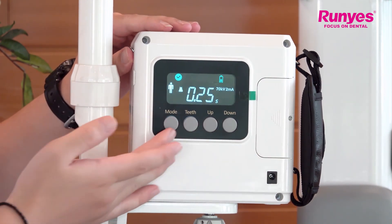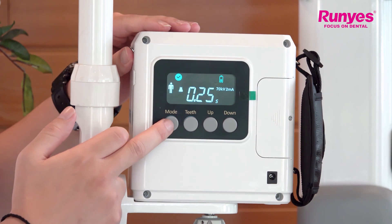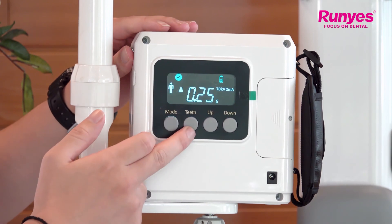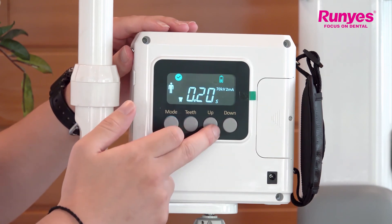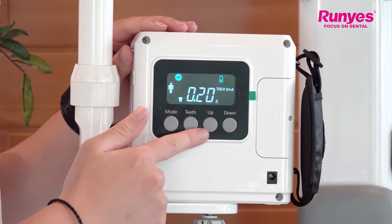First let's take a look at these four function keys. The first is the mode key — you can select the adult or the kid mode. And here is the tooth selection — you can select the tooth you want to shoot. And here the up and down keys, which means you can increase or reduce the exposure time.